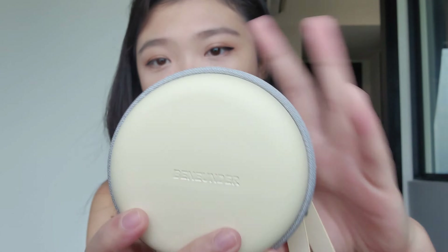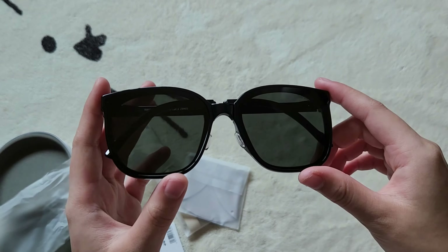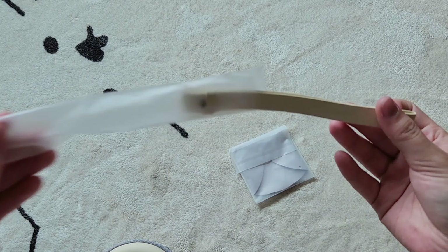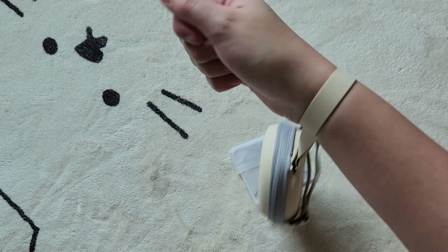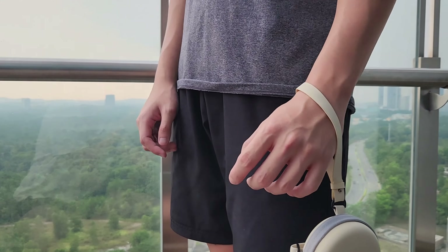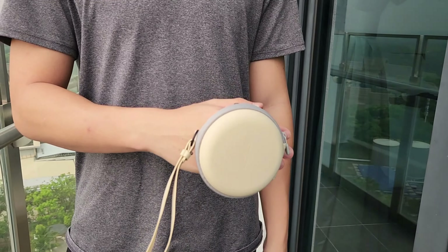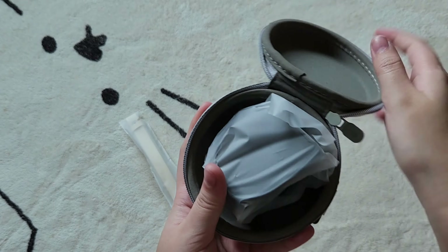First, I'll be reviewing the Reflect Sunglasses in black. They come in this really pretty packaging and case, along with a strap that you can strap onto your hand, as well as a band that you can use to hold onto or strap onto your wrist. The pouch opens up and inside are the sunglasses.